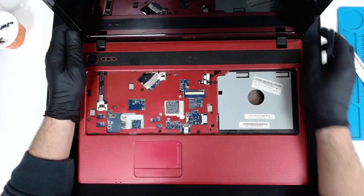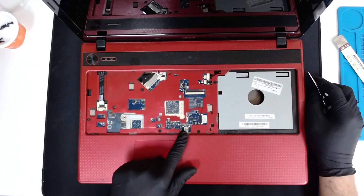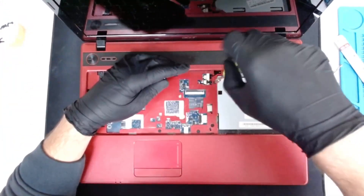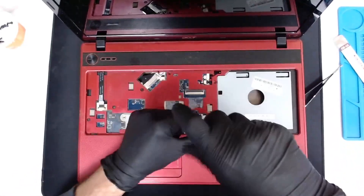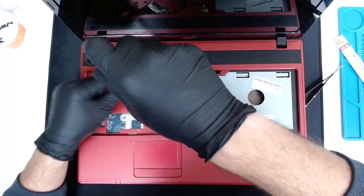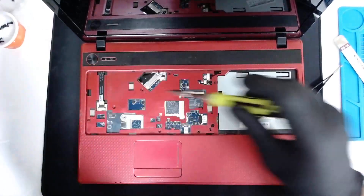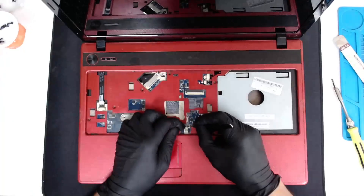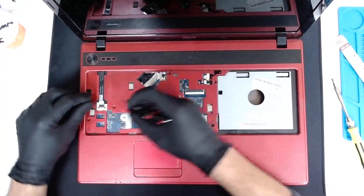Now since the keyboard is removed, I can see the liquid damage here. We have to remove a few screws which are under the keyboard — they're shorter and they're the same size. Now we have to disconnect the touchpad cable and the speaker. This model has only one speaker, plus the power button here.